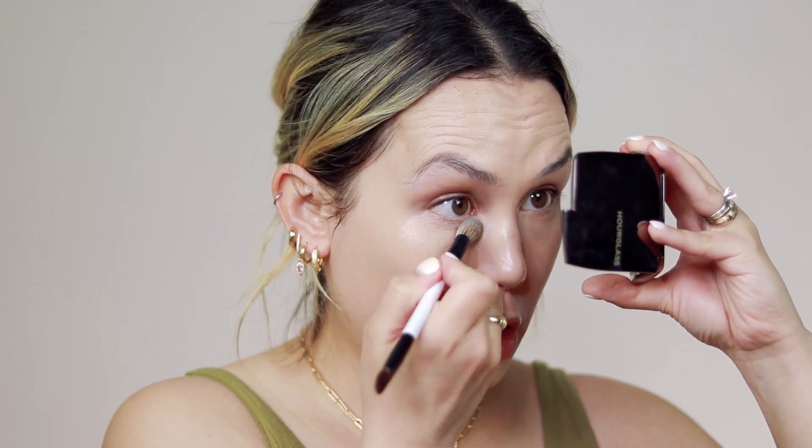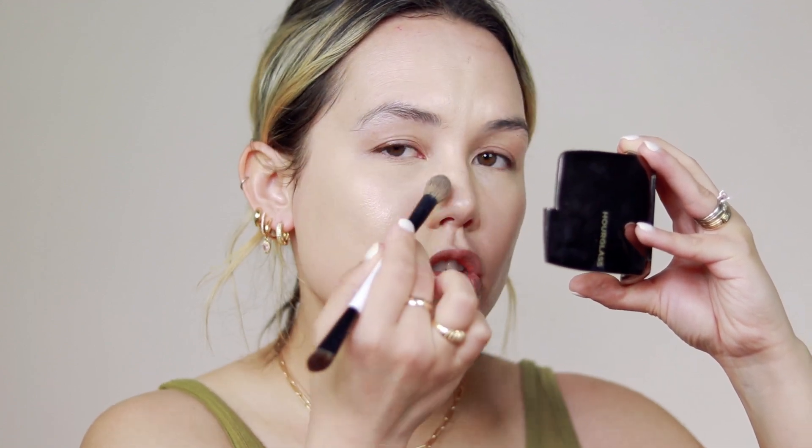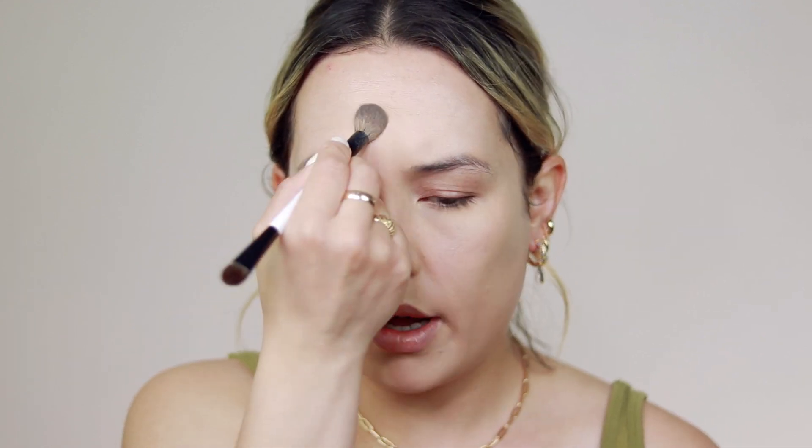I'm going to take my Danessa Myricks Evolution Powder in shade 2, starting with a smaller brush — this is a Mario EF1. I'm going to set my under eye and smile lines, kind of around my nose and through the T-zone, so I can really pinpoint and get the powder in there. I also like to take it through my brows. I almost need a lighter shade when I don't have any color on my face — on the under eye it's a little bit dark. I think I'd prefer shade 1 or her translucent shade when I'm more fair.